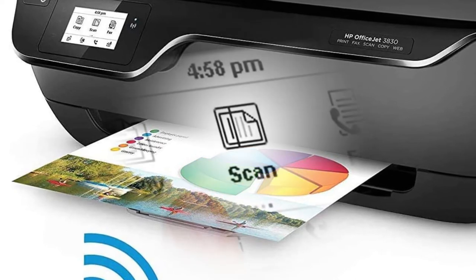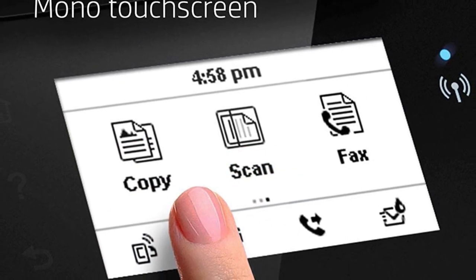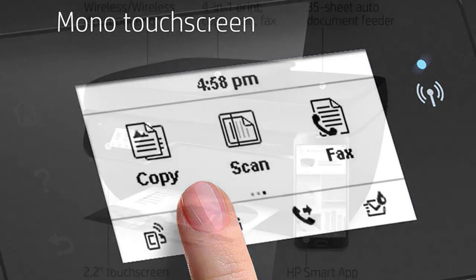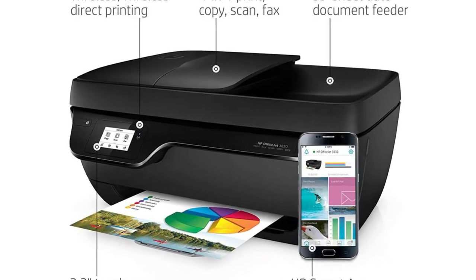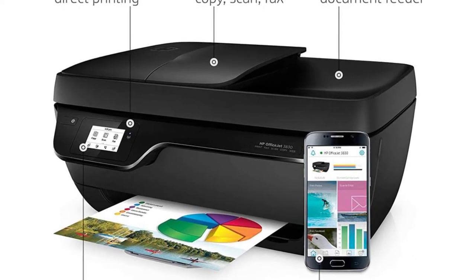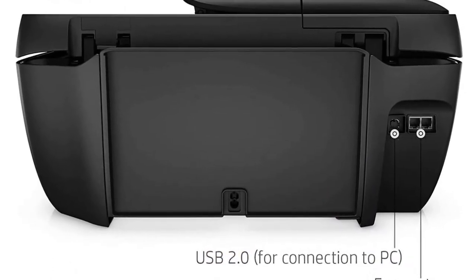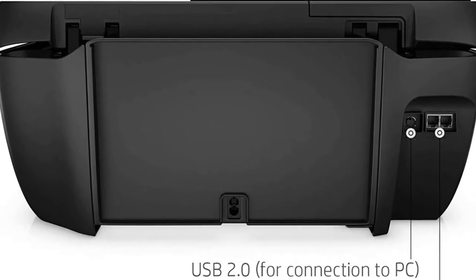When you change your ink cartridges, you can go with HP XL high-yield cartridges that will offer you up to 480 pages from a single cartridge, so you get good value on running costs too. Although it's under 9 inches high, you can print, scan, copy, and fax all in one. It has a 35-sheet auto-document feeder, a 60-sheet input tray, and a flatbed scanner to upload documents. Compare that to the best printers for small businesses with pre-programmed destinations for your electronic scan uploads.